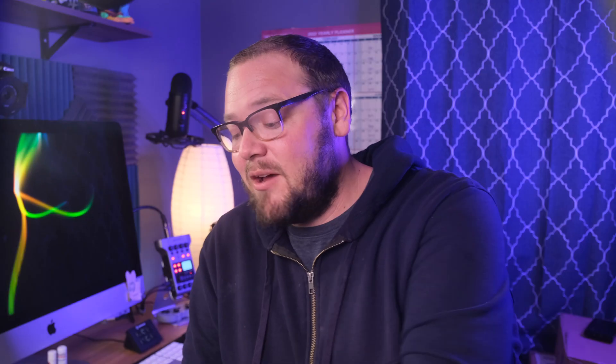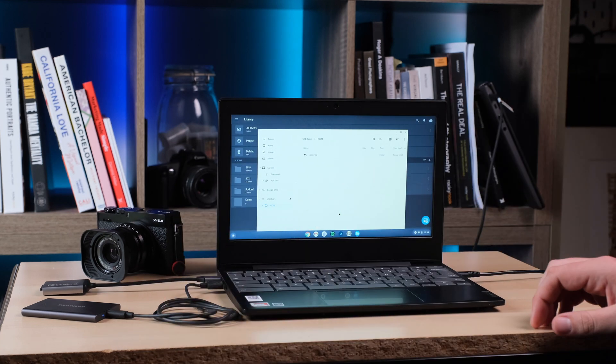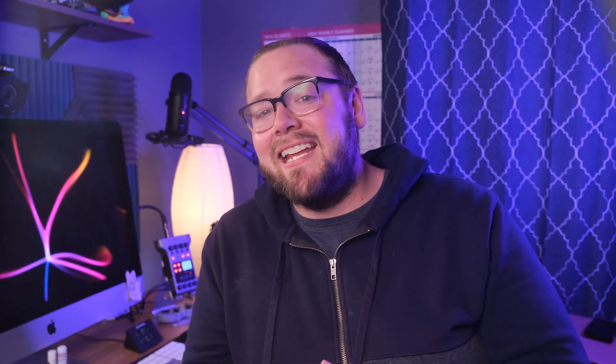The first thing I needed to do was get the photos from the SD card into Lightroom. Since Chromebooks are cloud-based, most have very little internal storage, and this $89 Chromebook has just 32 gigabytes. So the first step was to transfer all the images from my SD card over to my external hard drive. Right away I realized this process was going to be slow — it took 30 minutes to transfer 29 gigabytes of photos. In comparison, the Acer Spin 713 did that in just under three minutes. That 30 minutes is disappointing.